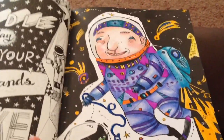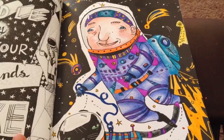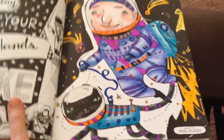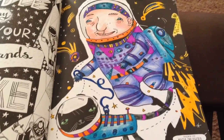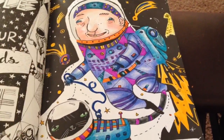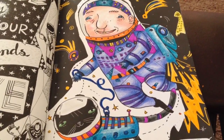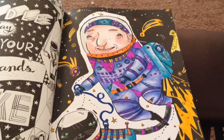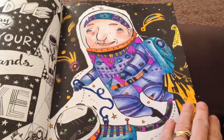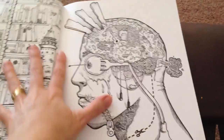And this is one I completed yesterday — a cute little astronaut man and his cute cat. The background was already in black, and this one was done with Prismacolor pencil and markers. I did that one in front of the TV last night.